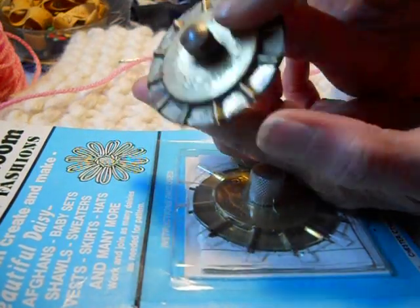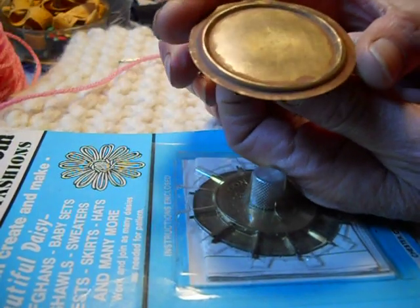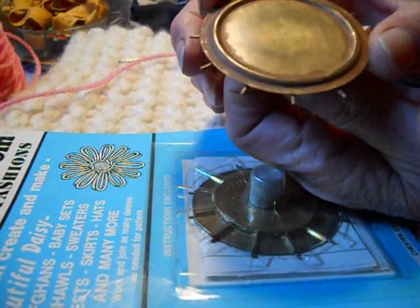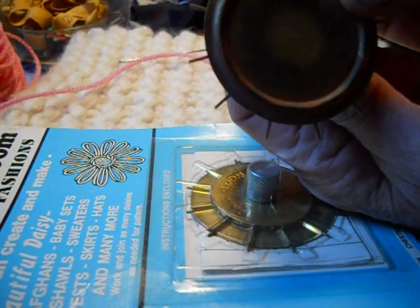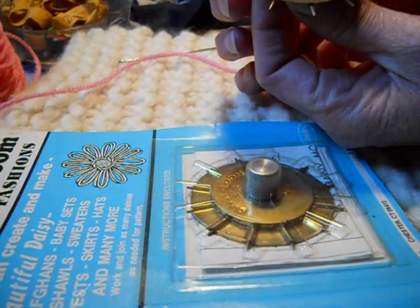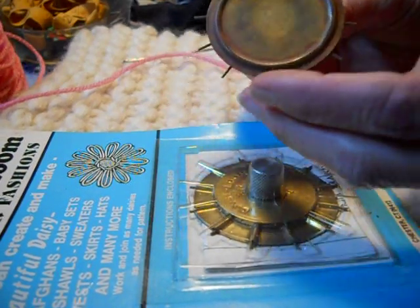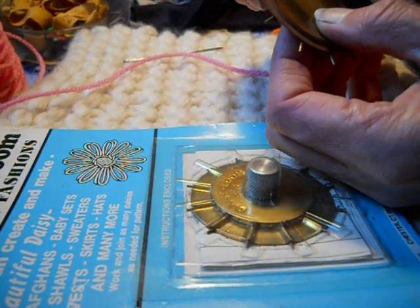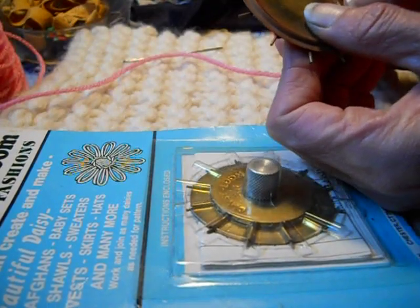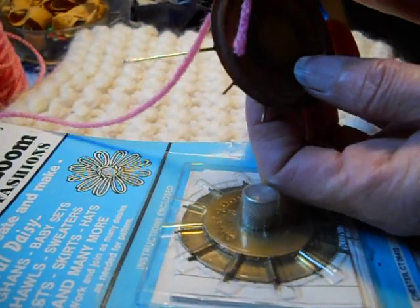When I first looked at it I thought, 'How do you make a flower with this thing sticking up in the middle?' What you actually do is use it this way — upside down. The knob allows you to hold on to it, and the knob will turn the spike in and out. So the first thing to do is hold it upside down and get the spikes sticking out.